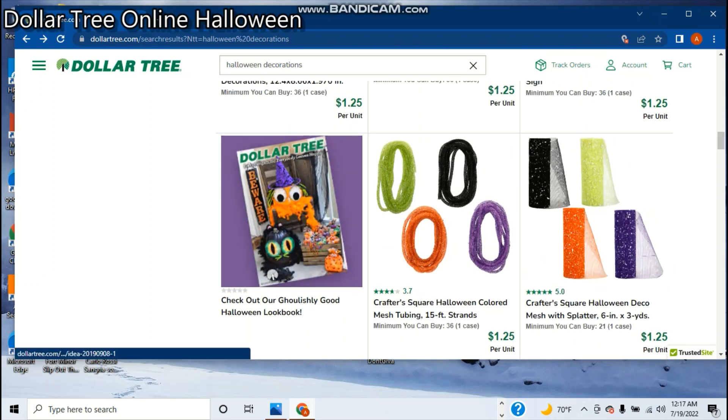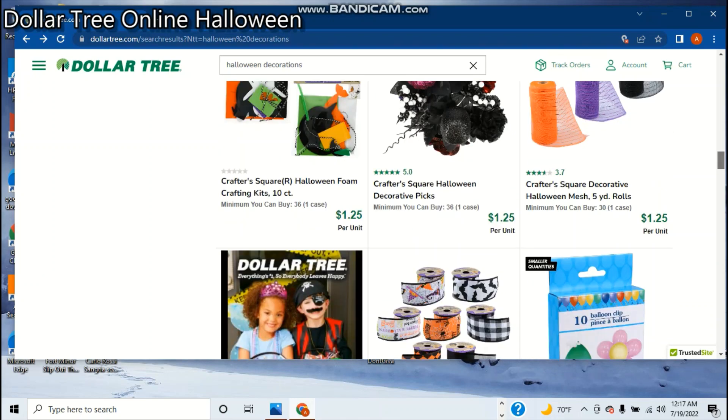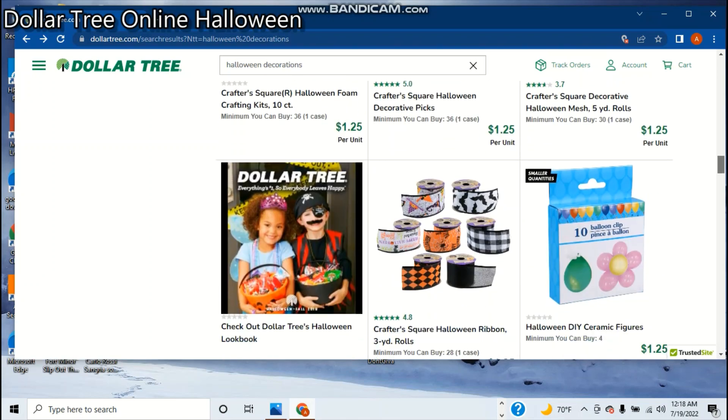Oh, here's the lookbook — I might check that out later. As I was saying, they have the signs that basically look like tombstones. One of them I actually have in my attic right now — it said, like, a bunch of food things with body parts in them, like rat stew or something, and a pinch of foot or something. It's kind of dumb, but it's pretty cool at the same time.